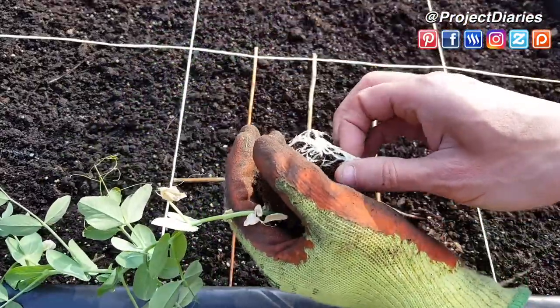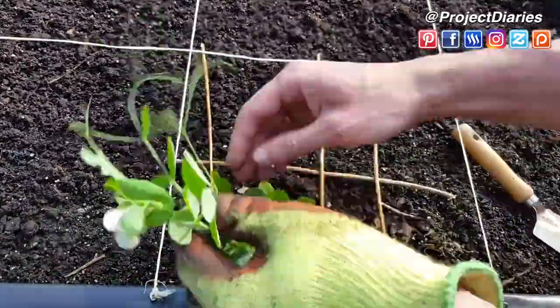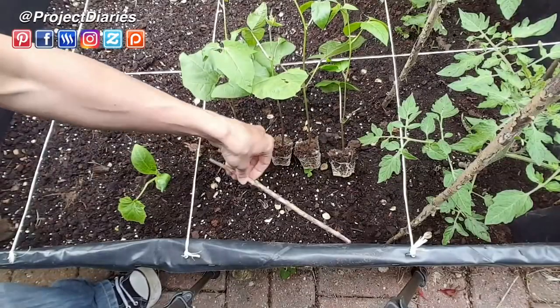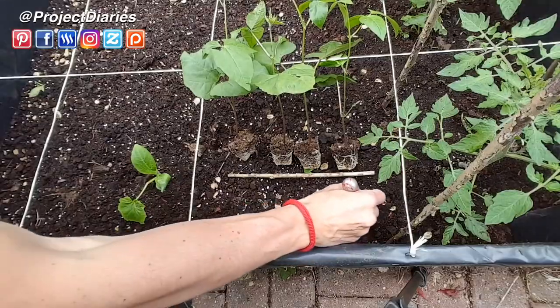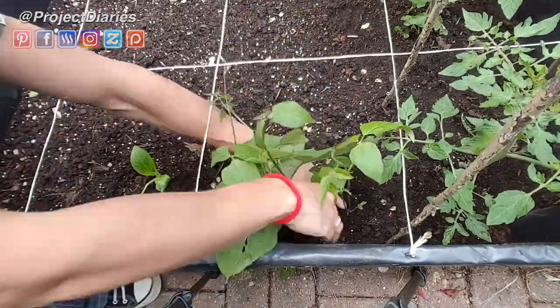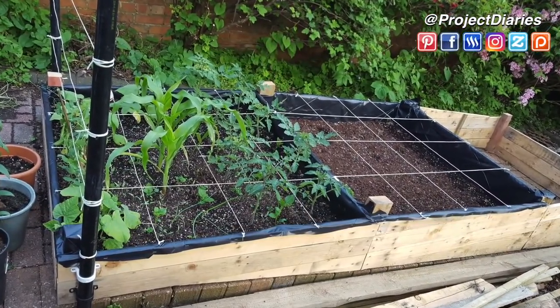Gently prising out the root system will help the plants grow into new soil. I'm going to do exactly the same thing with the runner beans using eight per square. I'll make a playlist with all the tutorials I've done with flowers and vegetables you can grow in a square foot garden — the link will be in the description or on the screen now.